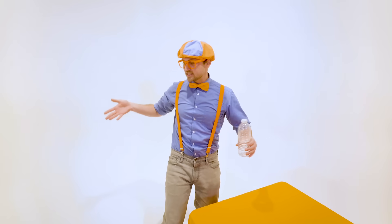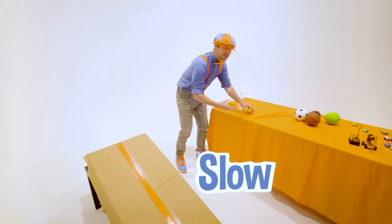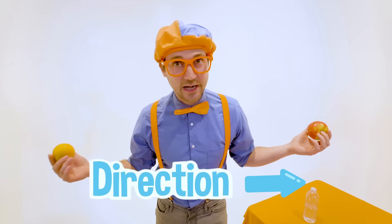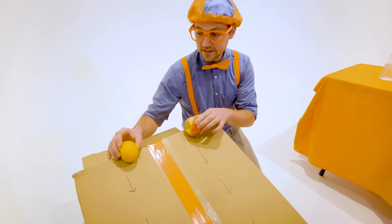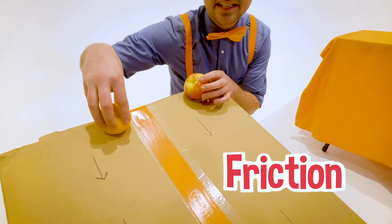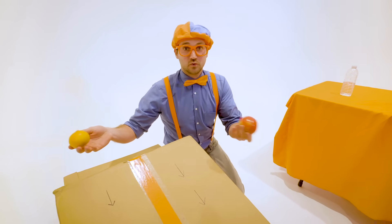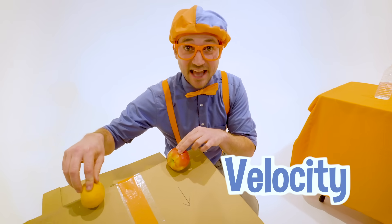Have you ever wondered why these items — some go fast and some go slow? It's because of their velocity. Velocity is basically the speed at which they're rolling down — the speed and the direction. There are a lot of things that actually determine what an item's velocity is. There could be a lot of friction and it can't slide, or maybe it rolls, or maybe there are sharp edges. There are just so many things that determine how much velocity these items have.